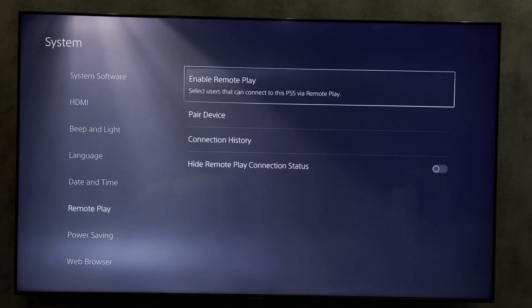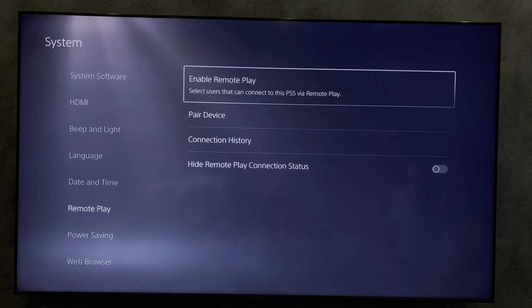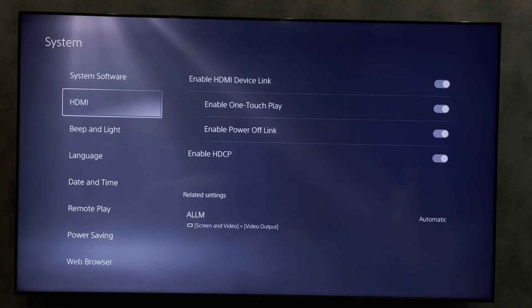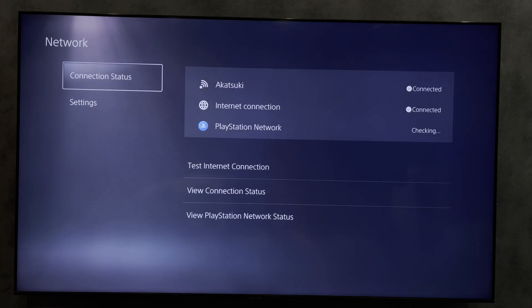Go to System, then Remote Play, and enable Remote Play. Your phone and your PlayStation 5 must be connected to the same Wi-Fi network.